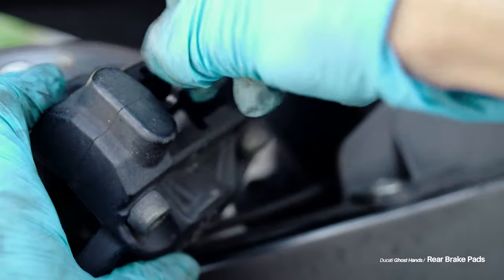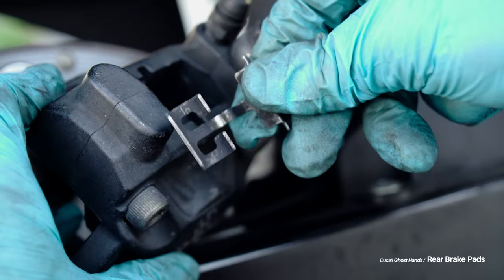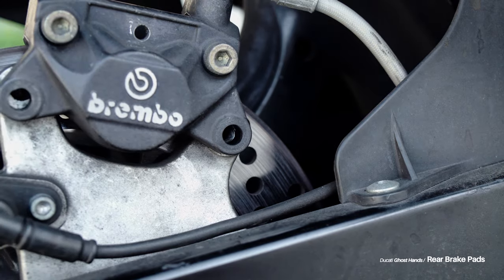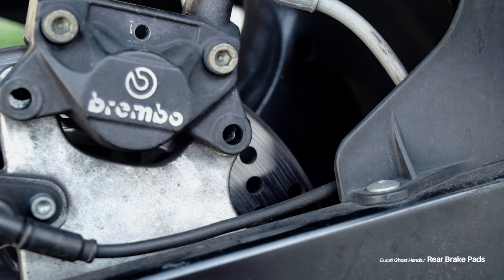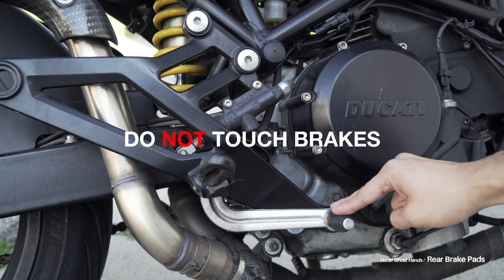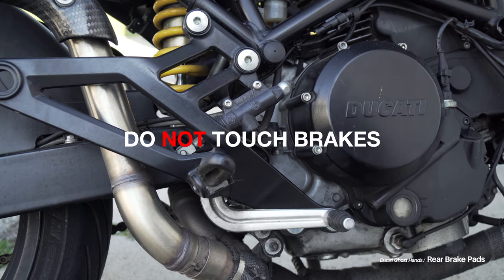But I can do it by hand here because I had already removed it previously. Then I just placed the caliper back onto the bike, because that way I know it won't go anywhere and it's not hanging by the brake line. Now, one important note that I heard on a lot of other guides: do not press your brake while your pads are not on the bike.